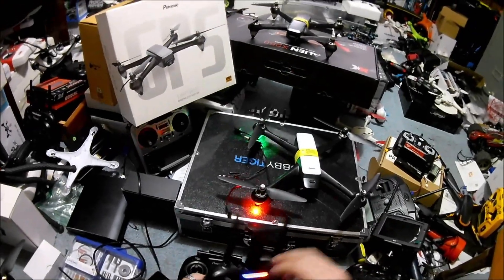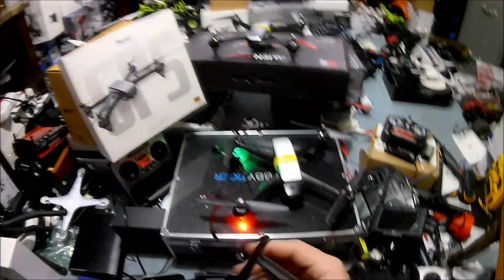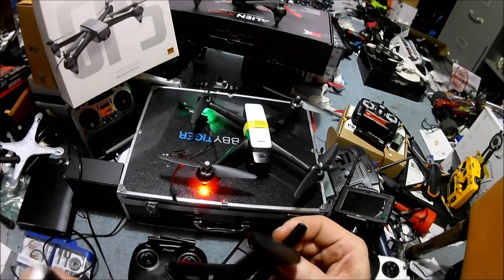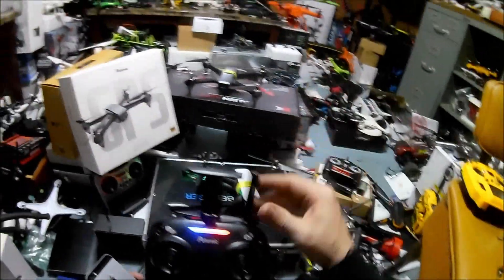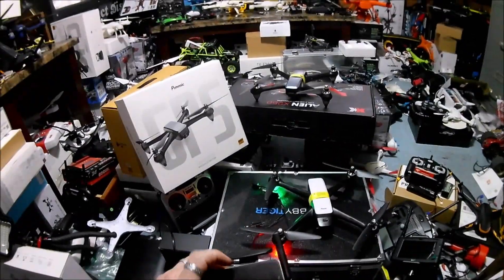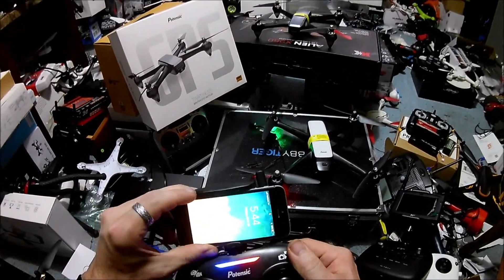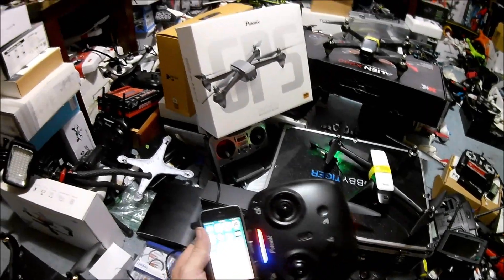We're going to connect to the app and see if maybe it's calibration time. I haven't read the instructions. One of these antennas - the one on the right - actually has a wire going through it, so you definitely want that one up or facing out to flick signal to the drone. The other one does not need to be up because it is fake with no wire going through it.